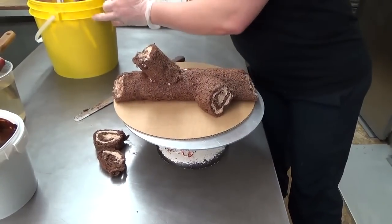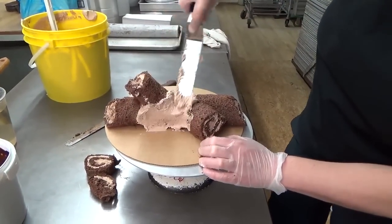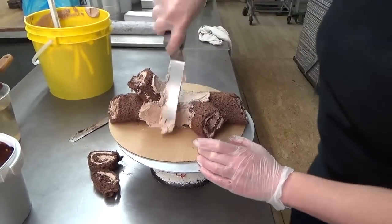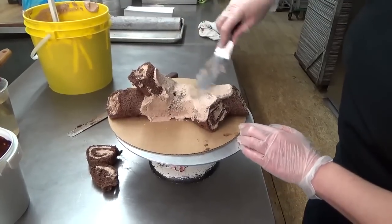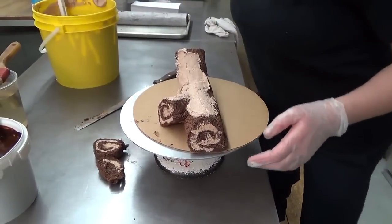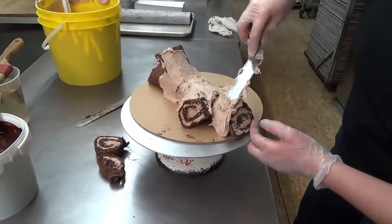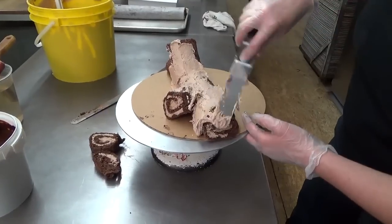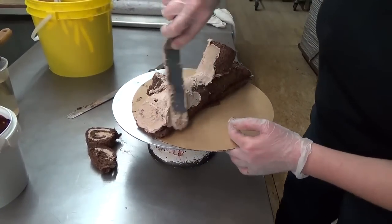With more chocolate buttercream — or mocha, or strawberry, or whatever you guys decide — it doesn't have to be exactly what I'm doing here. It could really be anything of your choice, so feel free to do it with vanilla cake and lemon. Well, maybe not lemon, because we are going to cover it with a final icing of ganache, and I'm not a huge fan of chocolate and lemon.